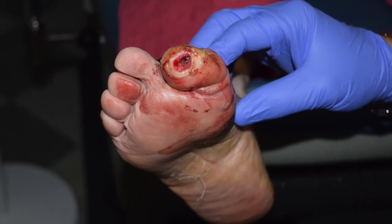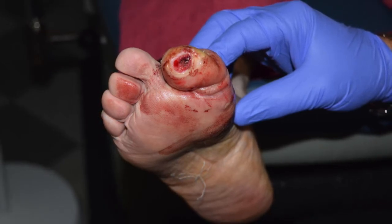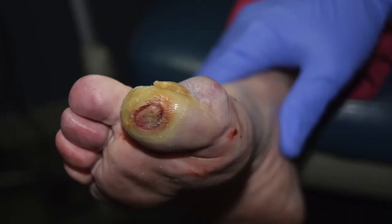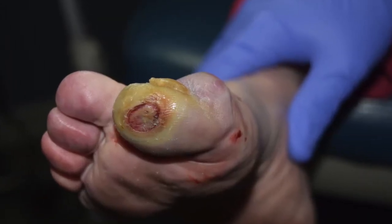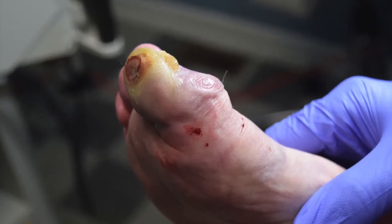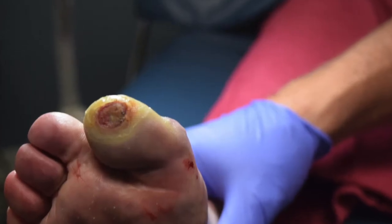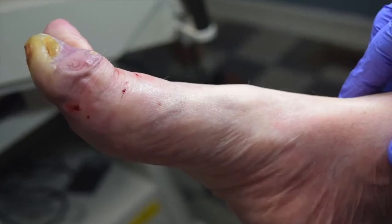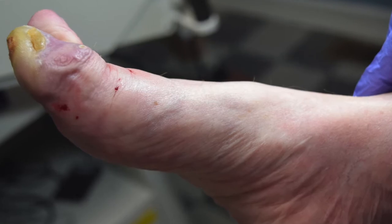You can see the alteration and how significant it is when we first looked at her. This is actually a week before the surgical procedure. This is how it looked when she presented to us — a pretty chronic infection. You can see a lot of undermining of the alteration here. We did local anesthetic on her and in the office corrected this using minimally invasive surgery.